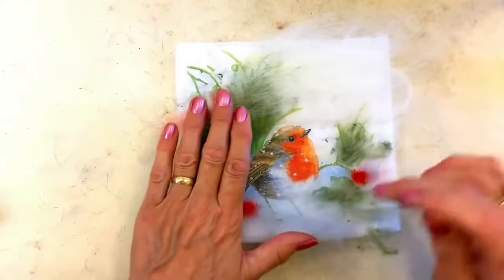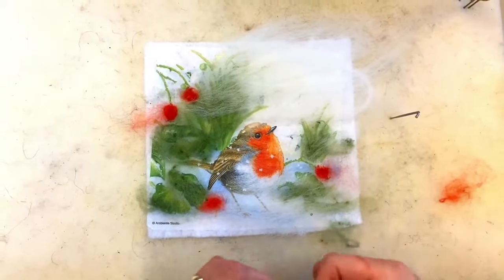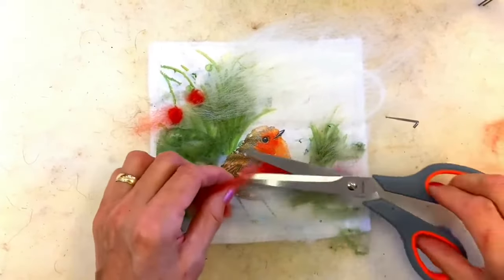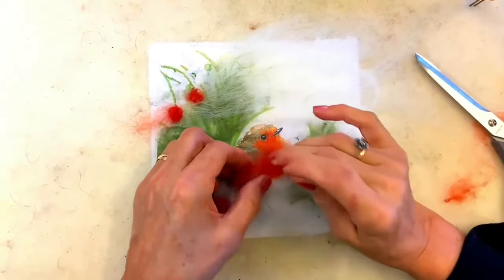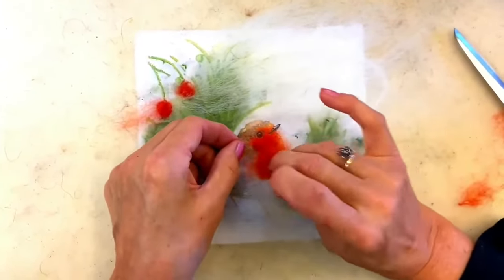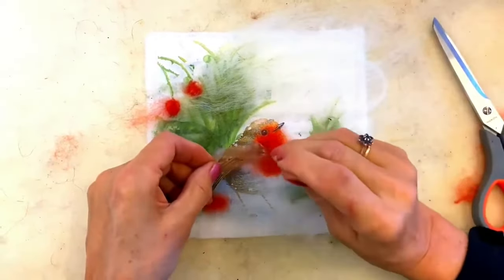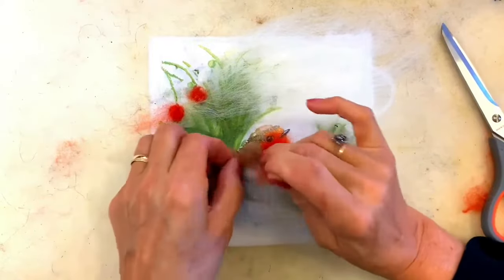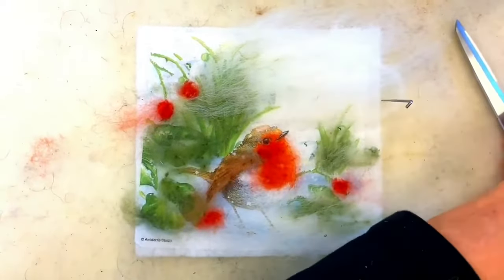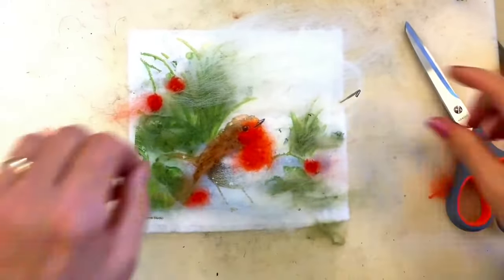Now for the robin. You want some orangey reds — not too red. I'm just going to lay that across the robin very, very lightly, hardly covering it at all; I can still see the colors through it. Now I'll take some brown — just teasing it out all the time — and lightly cover the top of the robin. You can see how little fleece I'm actually using.